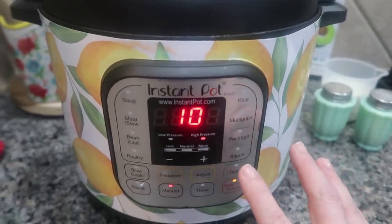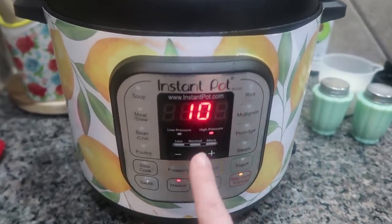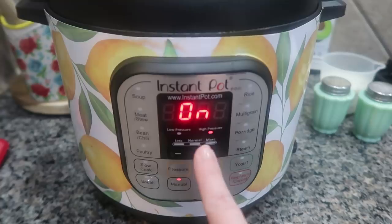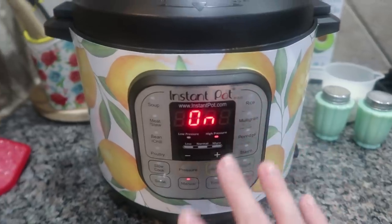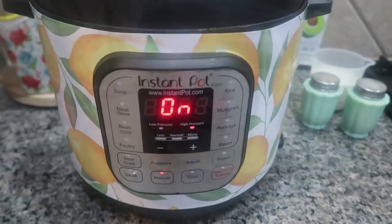I have quite a bit of liquid in here so I'm guessing it's going to take about 15 minutes to come to pressure. Now it is coming to pressure — it's going to take about 10 to 15 minutes and then my 10-minute countdown will begin. So this is going to be like a 25-minute dinner cook time after I got everything in here.